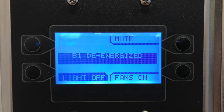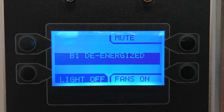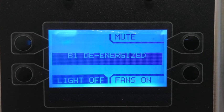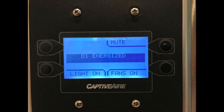The next fault is B1 energized or de-energized. Terminal B1 is the hot leg for the hood lights as well as the feedback signal into the control board. If the hood lights are turned on and the control board does not see the 120 volt feedback signal at terminal B1, it will show a B1 de-energized fault. Possible causes are a bad lighting relay RD1, or faulty or loose wiring. Likewise, if the hood lights are turned off and the control board continues to see 120 volts at the B1 terminal, it will show a B1 energized fault. Possible causes for this would be bad lighting relay, incorrect wiring, or if the electrician wired in a separate lighting circuit to B1.